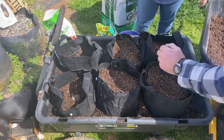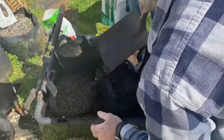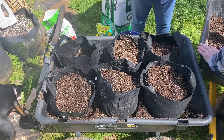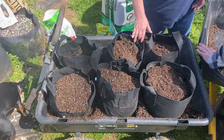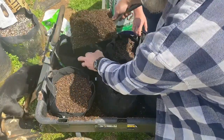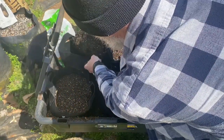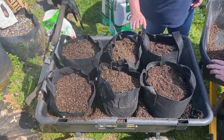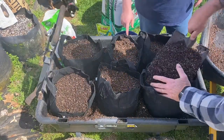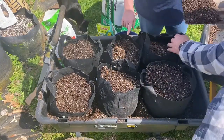So get out there and try growing some taters. Again, you don't need a big in-ground plot to do this — you could do this on a balcony or a small porch. We could probably link these bags for you; we just get them from Amazon, we'll try and link them below.